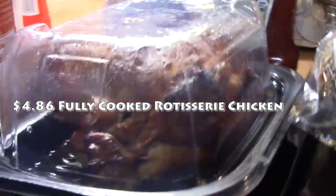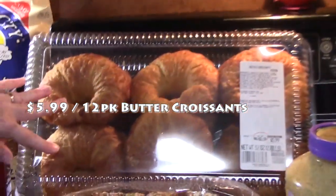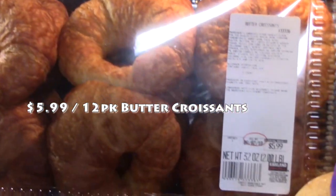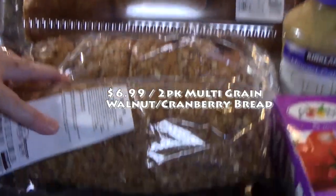I picked up my rotisserie chicken — I cannot go to Costco without getting my chicken. I'm going to be using it to make a chicken salad for some of these croissants. The rest of the croissants I will be using to make a breakfast in a crock pot, and that will be a video, so stay tuned for that next week.